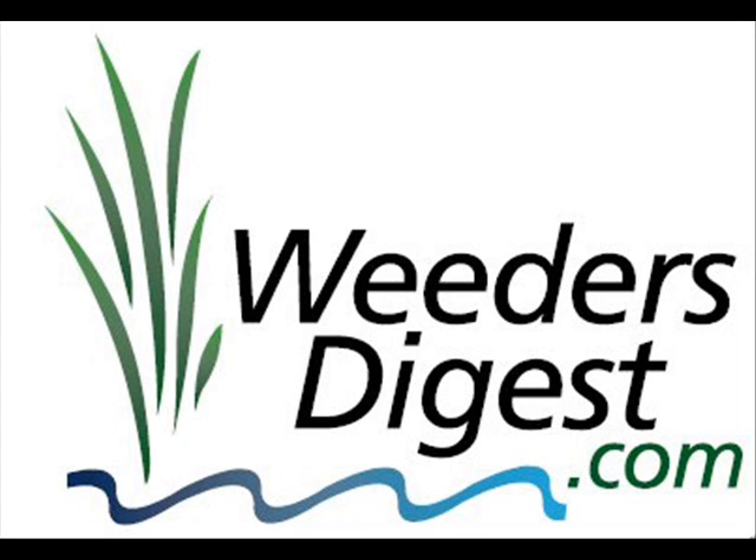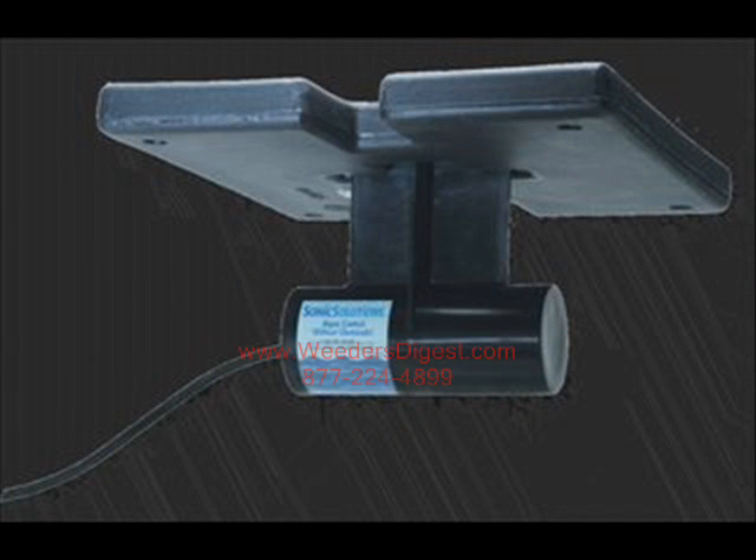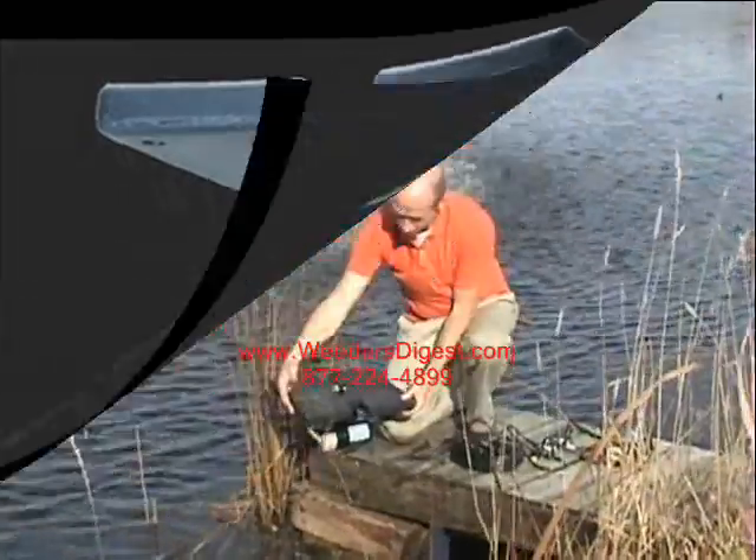Hey, thanks for stopping by weedersdigest.com. This is Bruce and today we're talking about one of our many options for algae control. This is the ultrasonic algae control device and there you can see it, what it looks like from underneath the water.